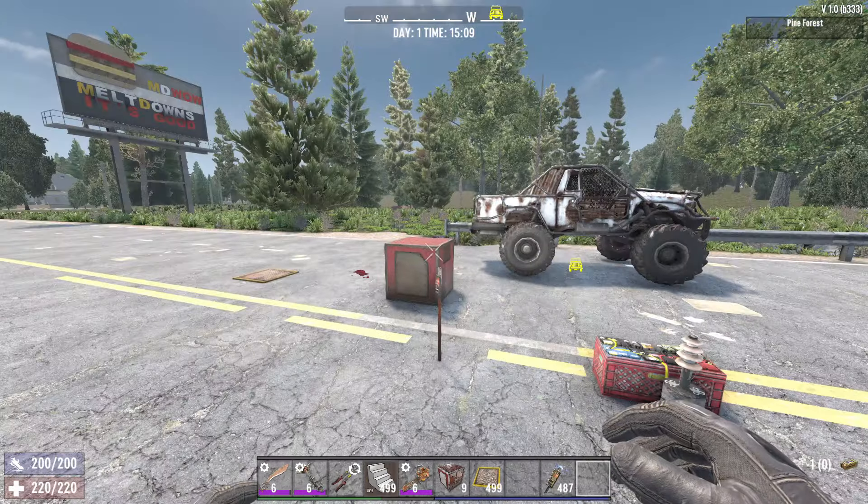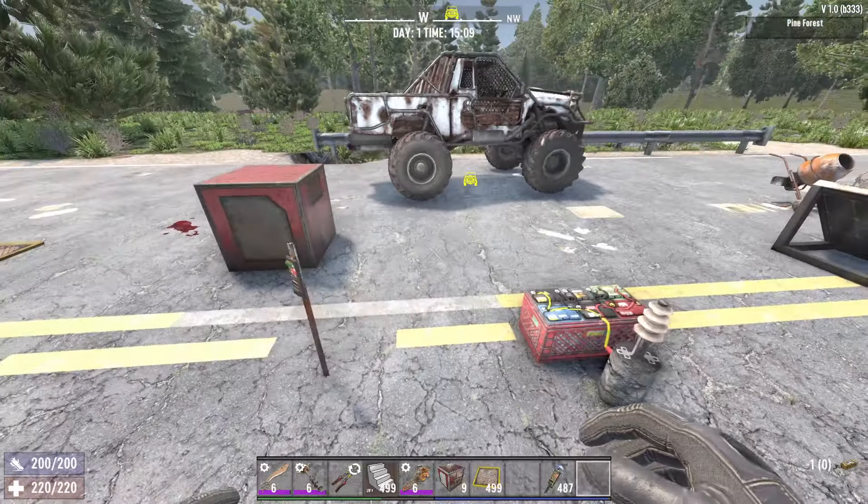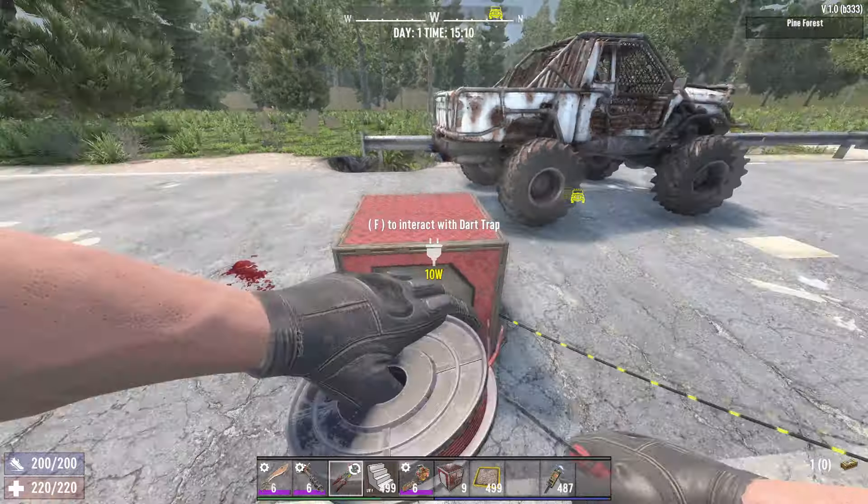Hey, what's going on guys? Today I'm going to be showing you how to set up the dart traps in 7 Days to Die. It's pretty simple. All you have to do is take a power source and plug it into the dart trap.